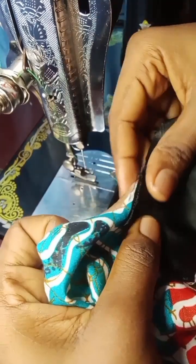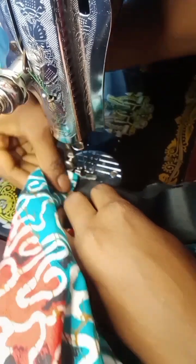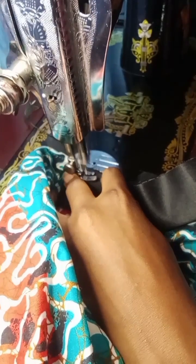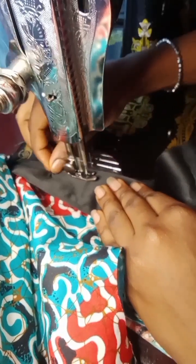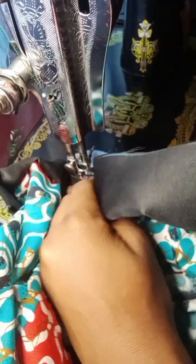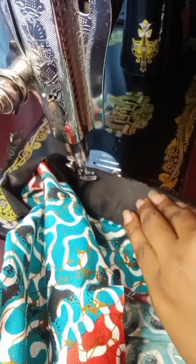The next thing I'll do is to place the two fabric together right side facing each other and sew all round. On my sewing machine, go ahead and place it like this. Remember, not from the middle but from this edge — I'm using 0.5 inches to sew — so I'll just go ahead and sew all the way down to meet the other edge. Just watch closely, you will understand what I mean.